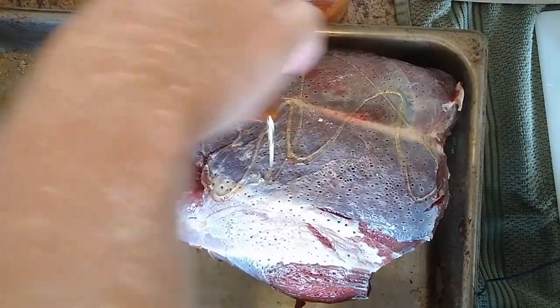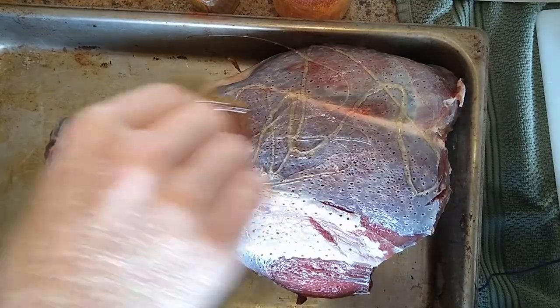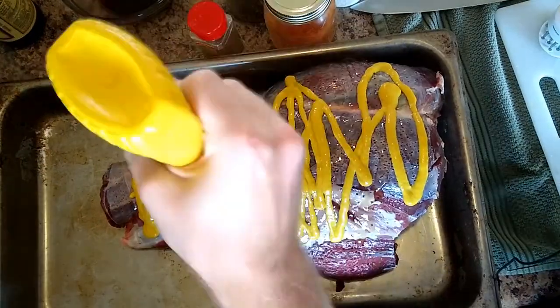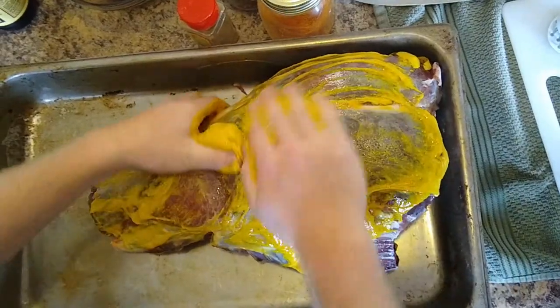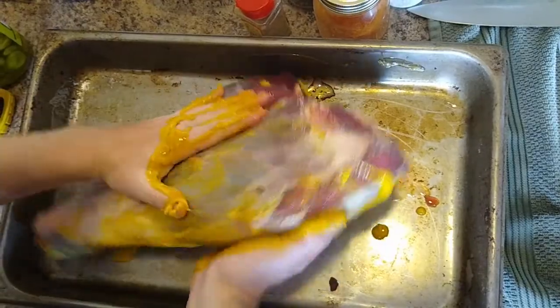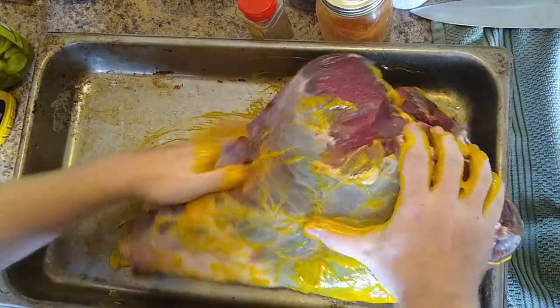Honey. Mustard. Yeah, it's in there — it's just all up in there. Just rubbing her down and getting all the juices.